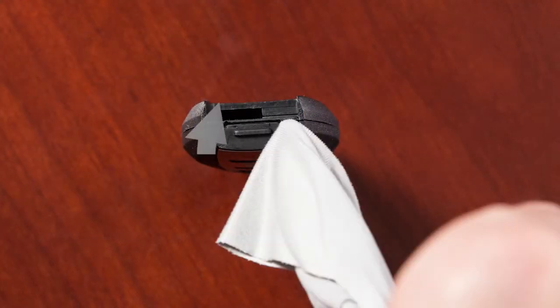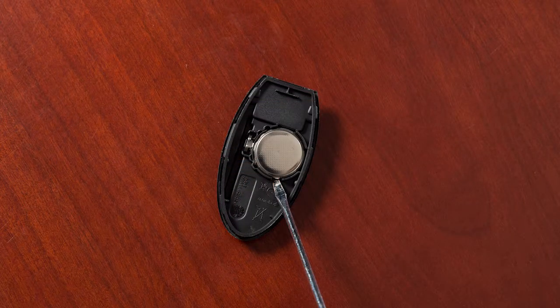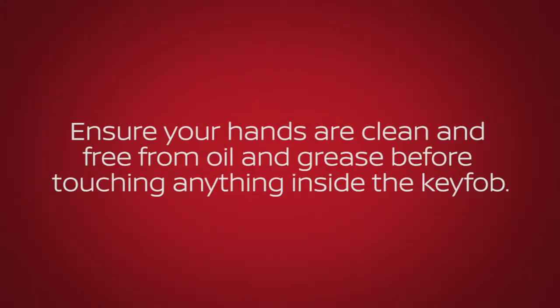Now twist the screwdriver to separate the Intelligent Key into two pieces. Look at the battery to observe which side is up so you can put the replacement battery in the same way. Ensure your hands are clean and free from oil and grease before touching anything inside the key fob.